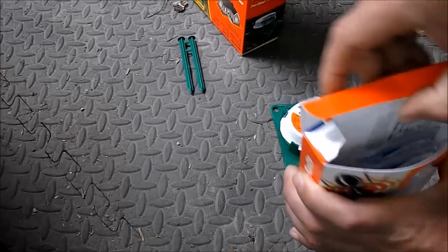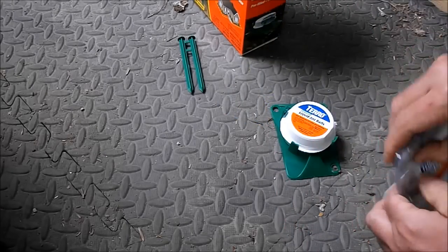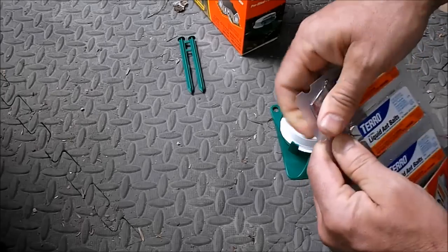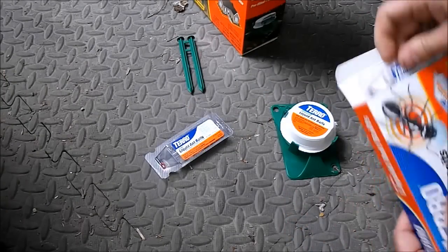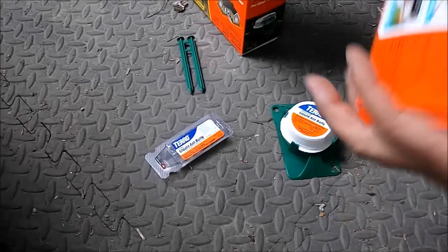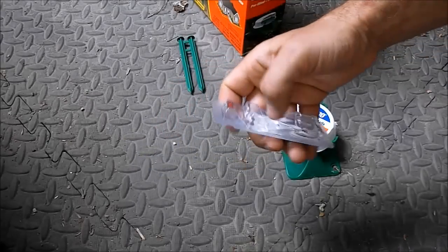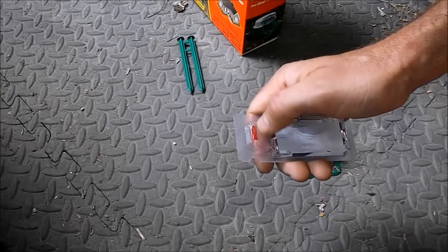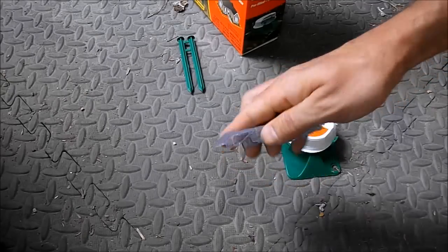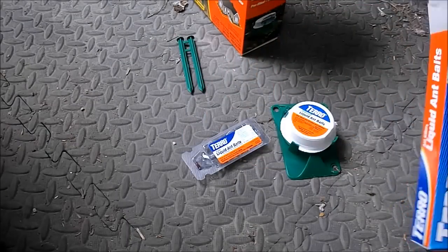These little indoor ones can be a serious mess. I need a pair of scissors to set that up. You've got to be careful because if that spills you've got a mess to clean up. What you do is cut off the red area here with a pair of scissors, and set it up like this. The ants will go in there — you can actually see them eating that stuff.